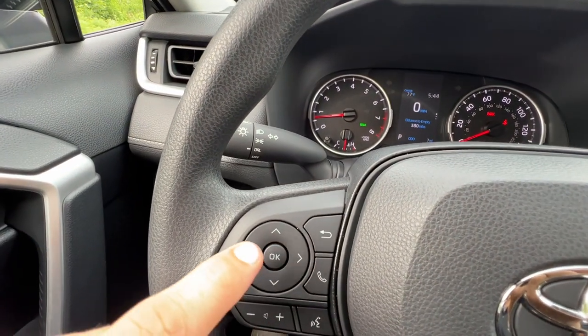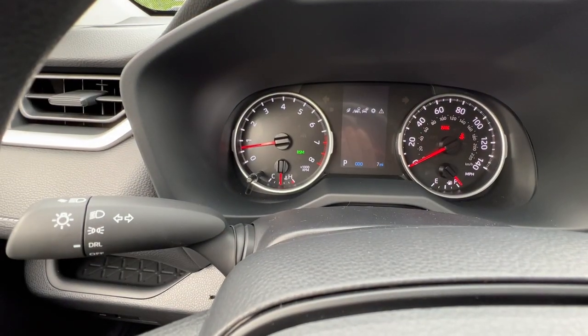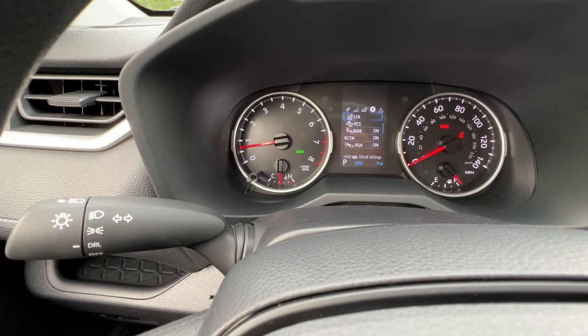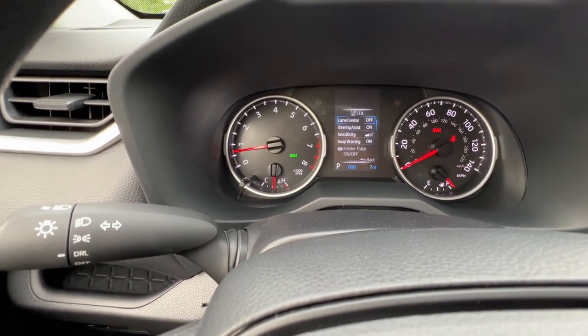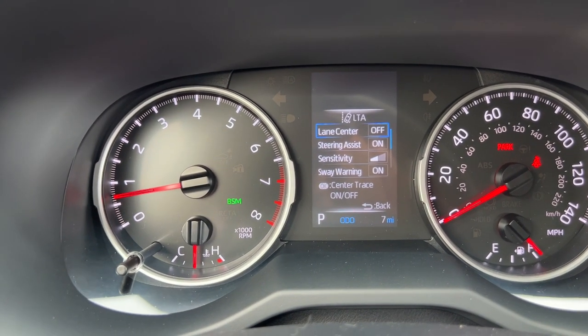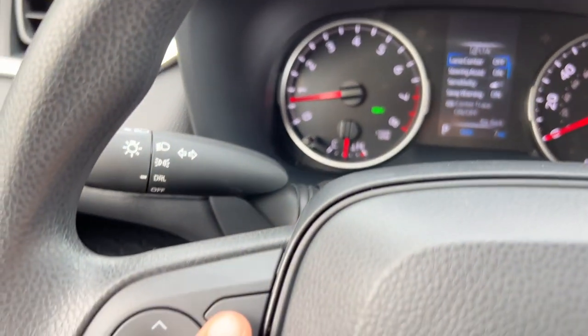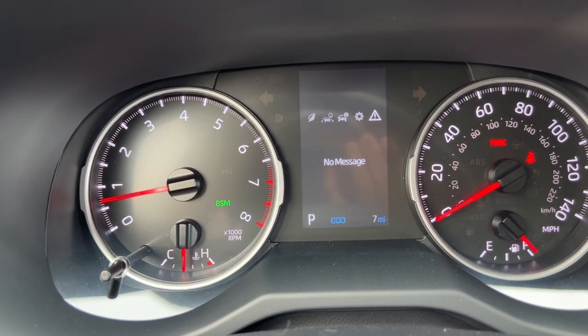Once I have something I want to select, I can hit okay to select it and hit the back button. For example, I can go over to the right and if I hit and hold okay I can edit some features or settings for the lane trace assist, then I push the back button and it brings me back to the previous menu.